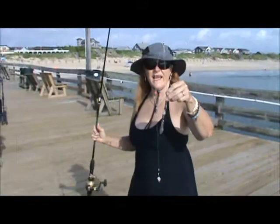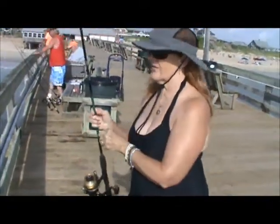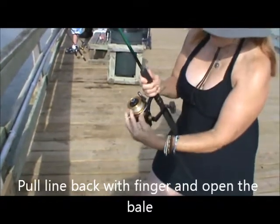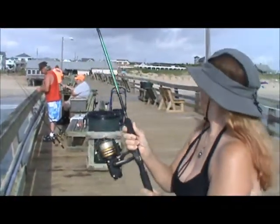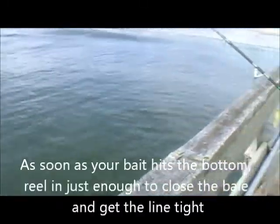Hi, I'm Marcia. Today I'm using a bottom rig with shrimp on it and about a one ounce weight — the ocean's not very rough today. If you're using an open face reel, have your finger right here, open your bail. This way you're controlling your line. Make sure nobody's behind you, cast straight ahead, and once the line's out you've got it — make sure you get your line tight.